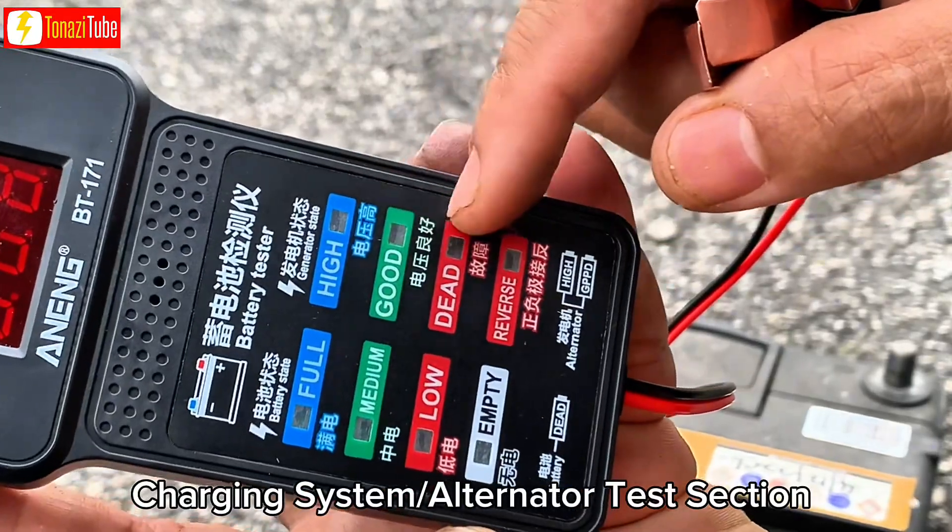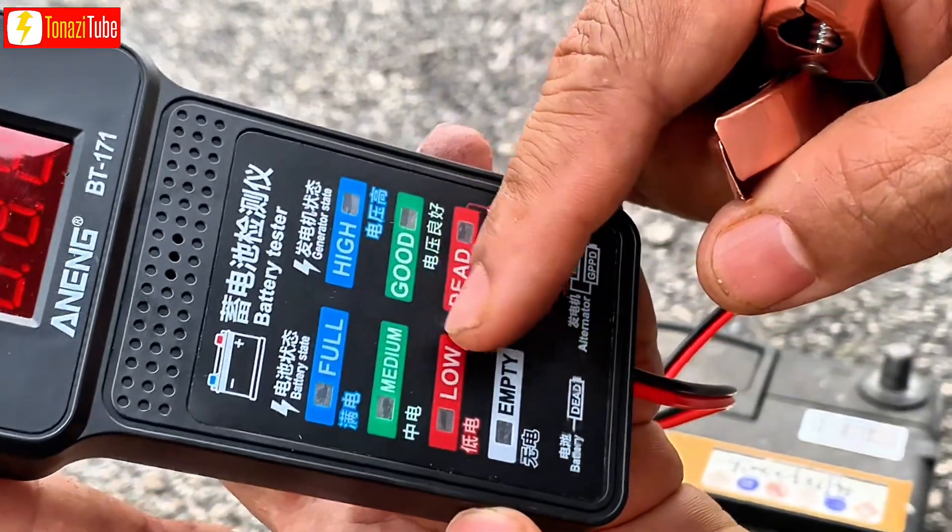This side is used to confirm the charging alternator system condition, and this side is for the battery level.